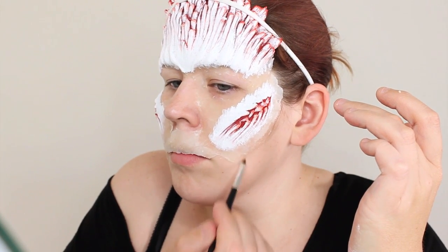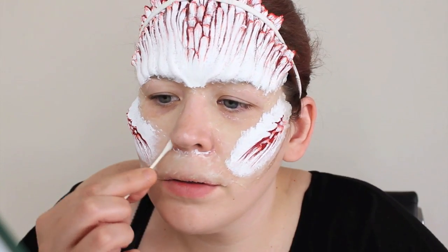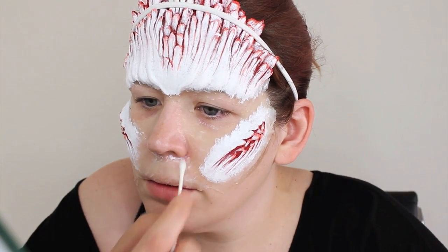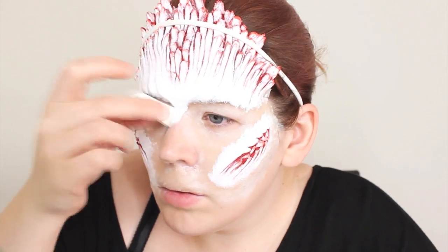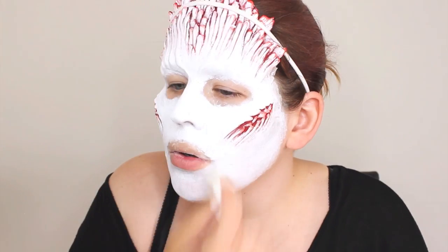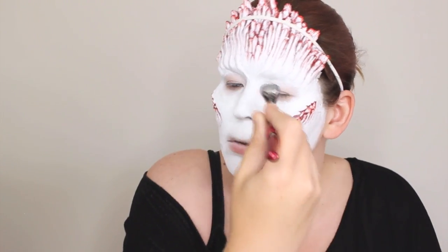I blended the edges by using a mixture of 50% alcohol and 50% spirit gum — this is also a trick from Dick Smith. Moving on into paint world, AKA paint land, AKA where the paint comes to the party: I went ahead and paxed out the rest of the prosthetic as well as the rest of my face. I also invited my airbrush to the party, using a white Endura paint from European Body Art to base out the rest of my skin.